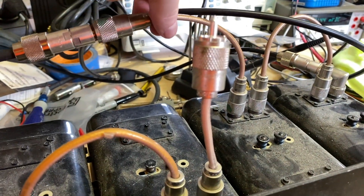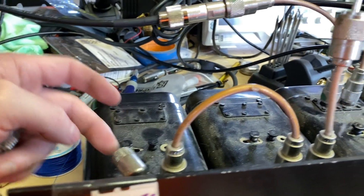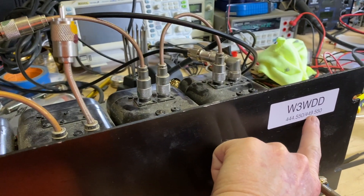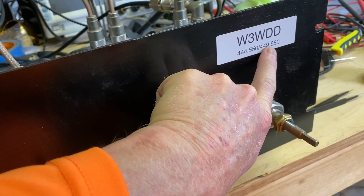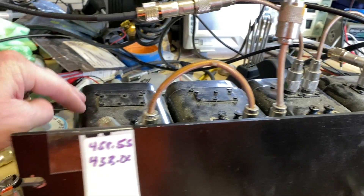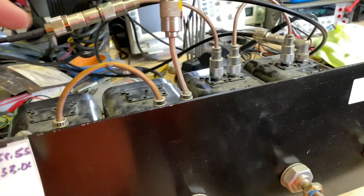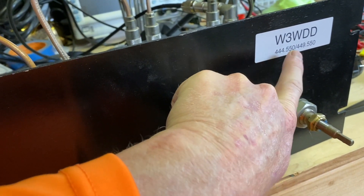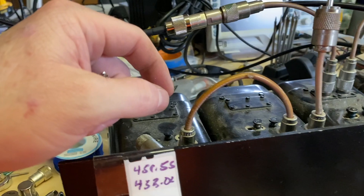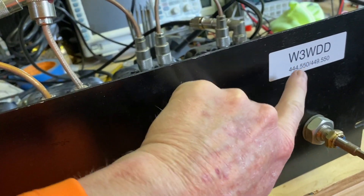So basically what we want to do is — from this connector which connects up between these two cavities — transmit from the repeater comes in on this side, receive comes in on this side. On the receive side, we want to block everything as best we can that is not 449.550. Anything adjacent, or even the transmitting frequency we're using, we want to block that. On the transmit side, we want really good pass-through on 444.550.